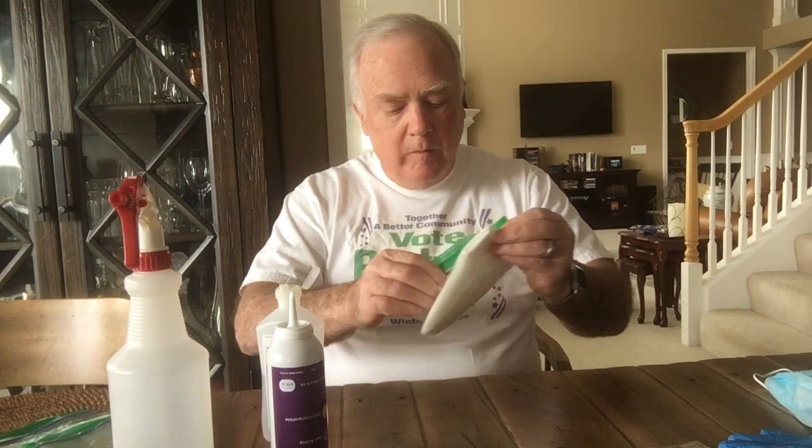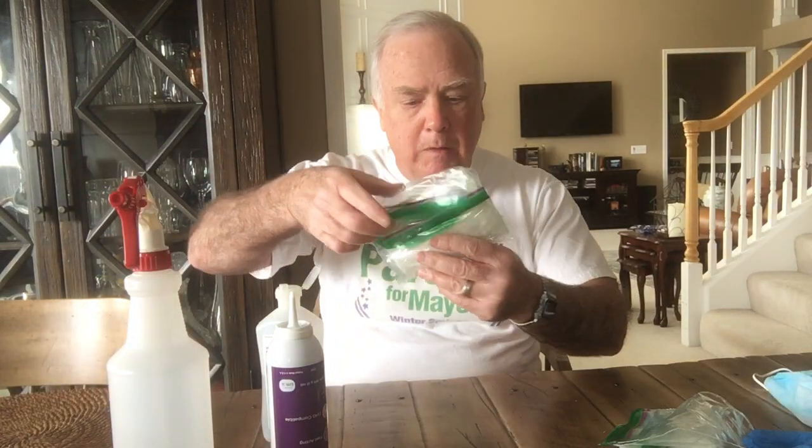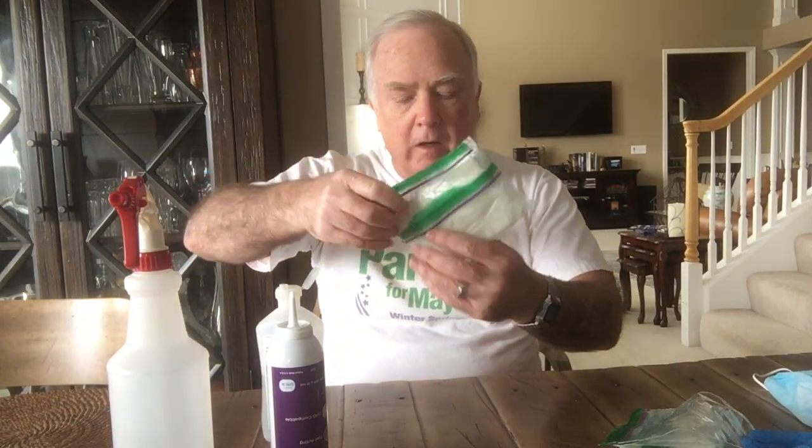Once saturated, I fold it up and ziplock it. To be safe so they don't leak, I put it in a second ziplock bag and then finally a third. Here's one I've been using for over a week — I just wiped all my doorknobs at home today with this. Even if it gets dirty, it won't be germy, and if it becomes unusable you just make another one.